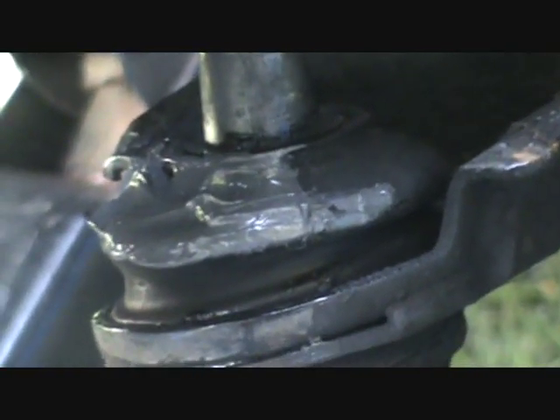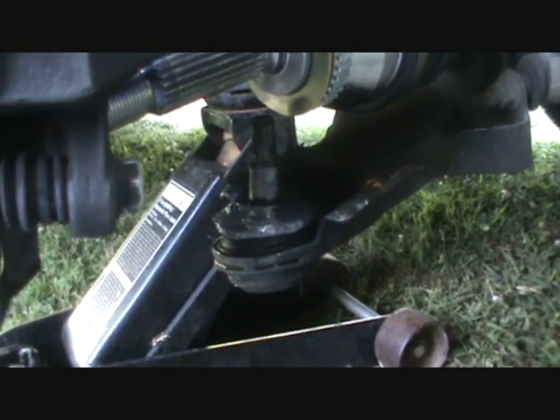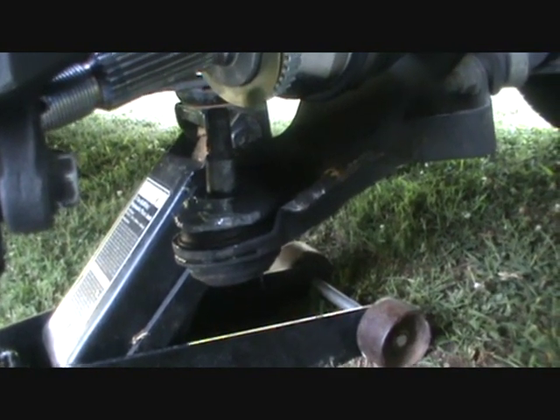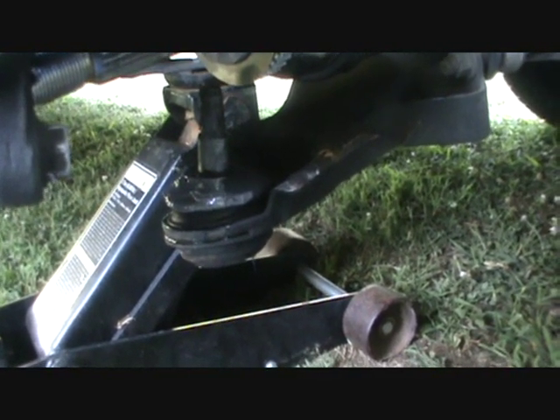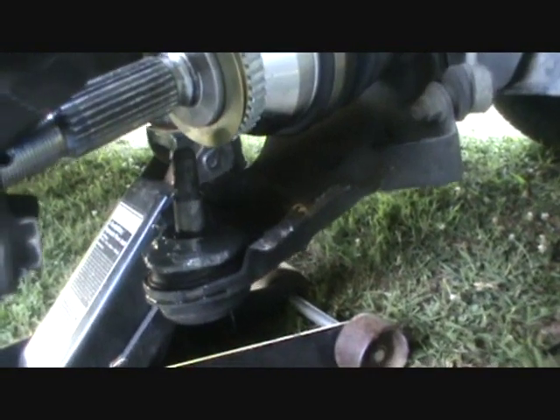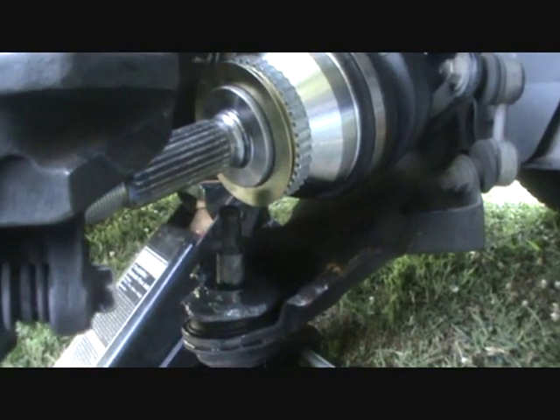I had to make a little repair to this boot. When I was trying to use a pickle fork — this ball joint separator tool — I hate using these things because if you're not careful they'll poke a hole in the boot, which is exactly what happened. I had to take some RTV and repair that hole, putting it on generously, because you don't want the grease getting out or your ball joint is gone. Since it's a pressed-in ball joint, you really don't want to damage it.